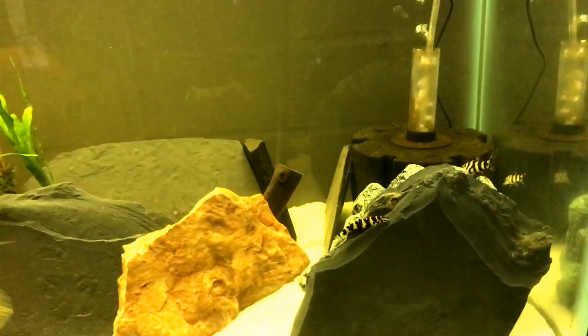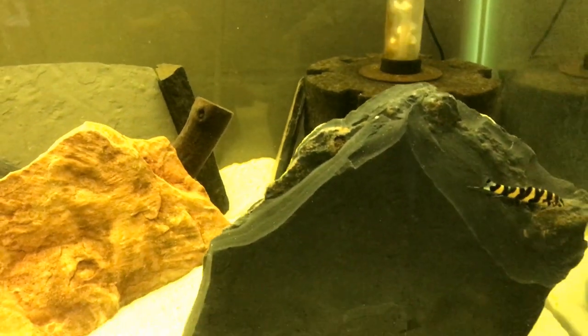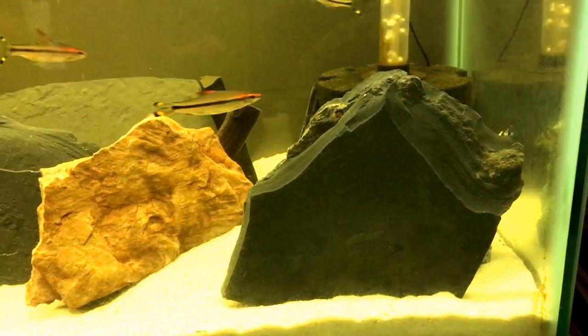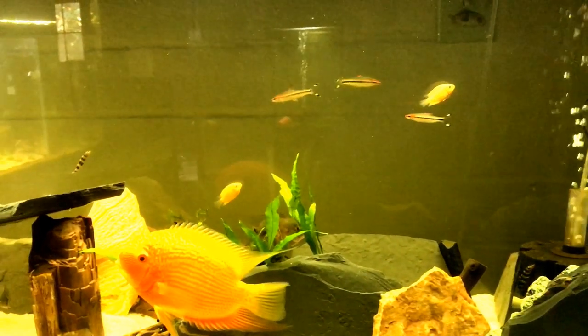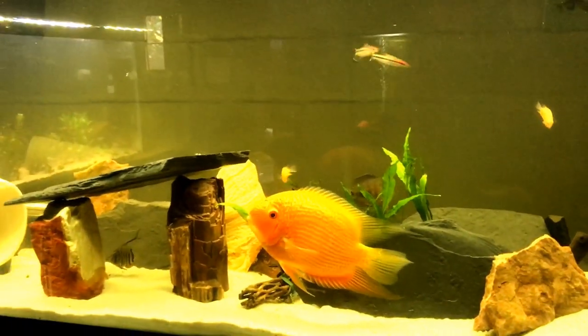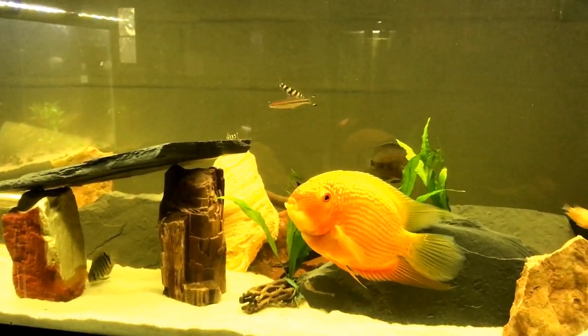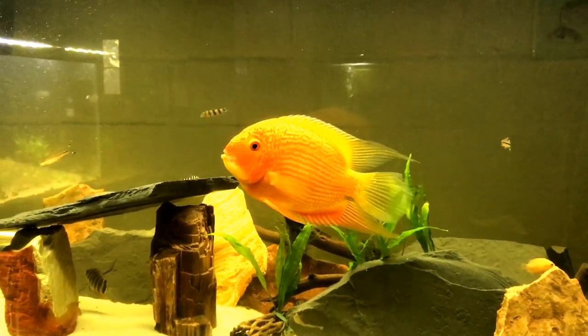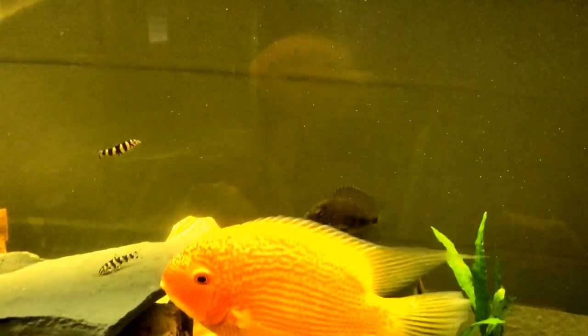I've got a few little golden zebra loaches in here, mainly to clean up and serve as dither fish, as well as those roseline sharks. Same thing — they're just dither fish to break up the aggression, as cichlids have a tendency to be very aggressive towards one another. And I've also got three of them. Beautiful fish.